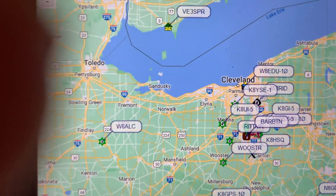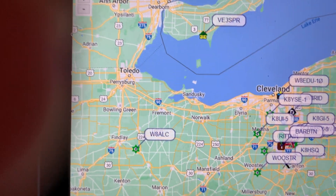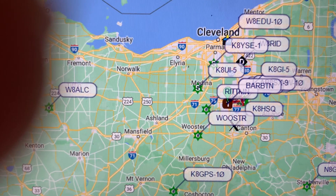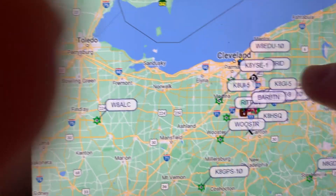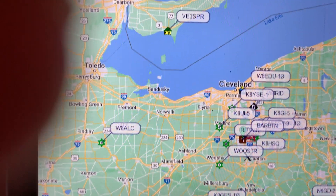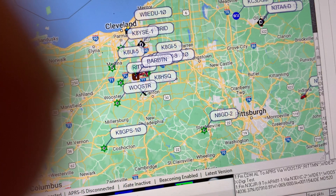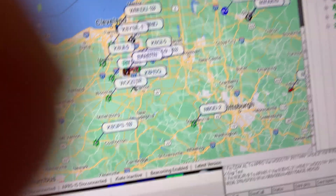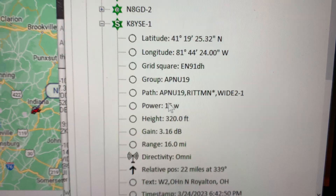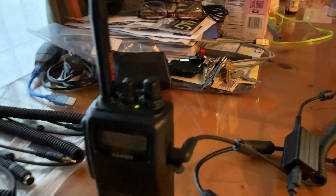All I've got here is a little HT indoors with that little diamond antenna, and I'm able to receive packets from VE3SPR across the Great Lakes, across Lake Erie, 88 miles away, by one hop through K8YSE. That guy is in North Royalton — right here on the map just south of Cleveland. According to APRS, K8YSE is 16 miles north of me. So that hop went from my HT to K8YSE, 16 miles, and the rest of the 88 miles came from VE3SPR.